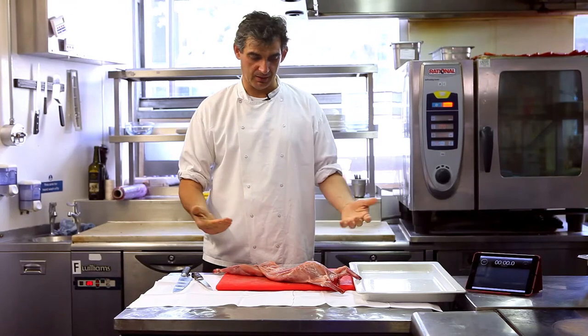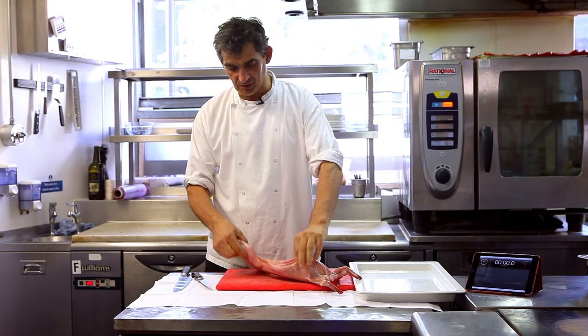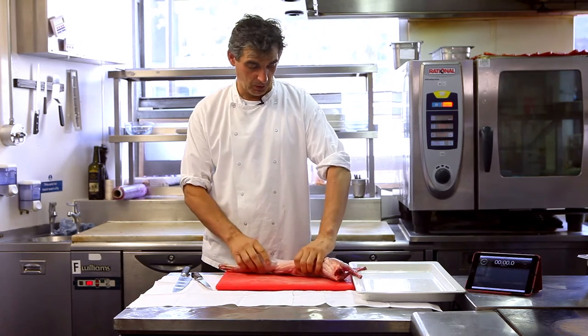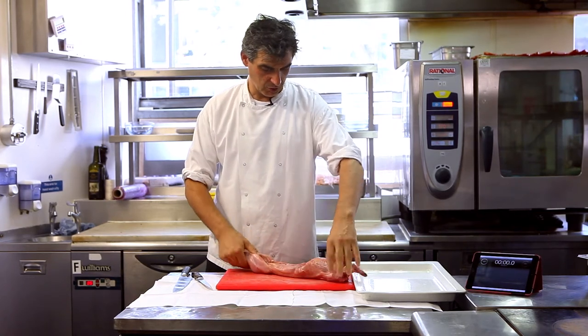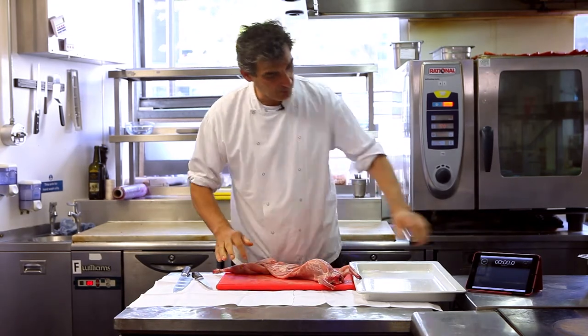I think rabbit is a fantastic meat and definitely underused. This is very easy to prepare. I think some people are put off, you know, not knowing what to do with the rabbit. So I'm going to show you how to prepare it, which is quite easy. Let's start.